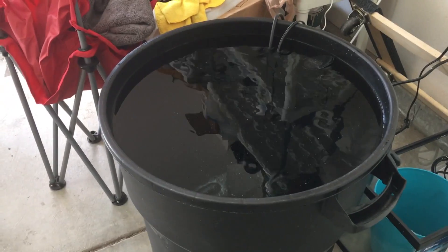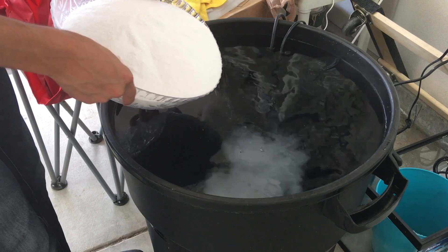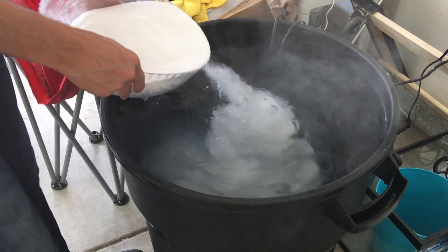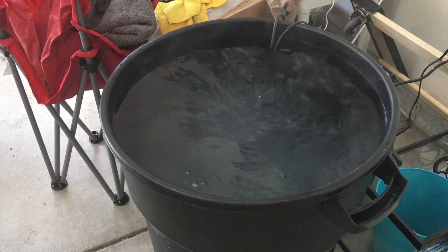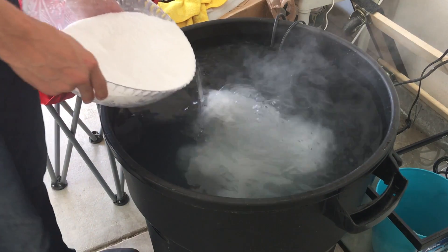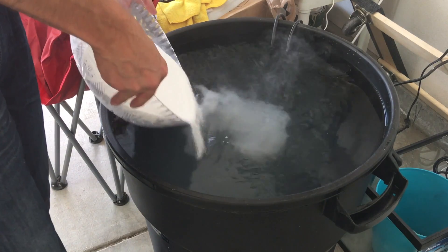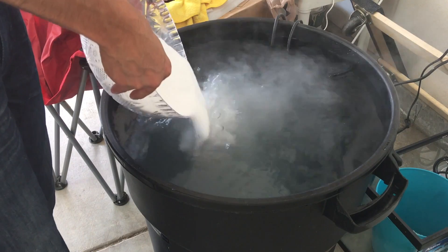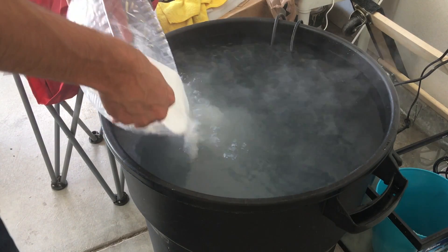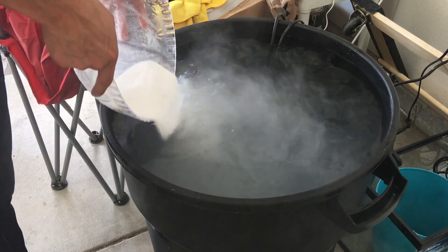Now we're at the fun part. Grab your container, cup, or whatever you have, and you want to slowly pour it into your container of water. I've dumped it in before, but I noticed the powerheads get overwhelmed and I've just seen better results adding it slowly. I've also read on forums this is the preferred method — slowly add it in so the initial salt has a little time to mix rather than dumping it all at once. Also, the salt releases dust, so try not to breathe in too much, and do this somewhere you don't mind making a little mess.